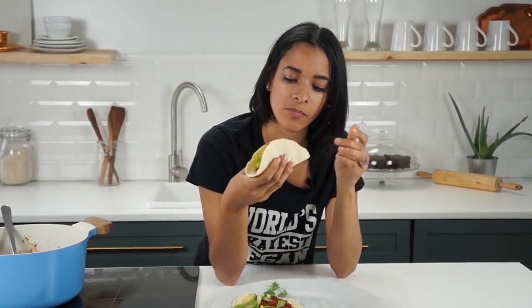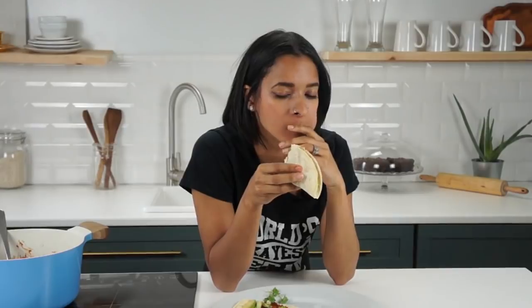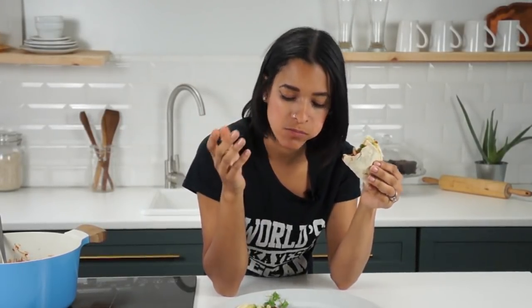I'm going to taste it on its own first. Mmm! Oh yeah. I used my hands — yep, I did. Mmm, it's so good and spicy. My new phone is going all crazy with my new little ringtone. I'm gonna eat it with the taco too. Here we go. Mmm. Wow. Mmm. It's about to be taco Thursday, you know what I mean? Mmm.